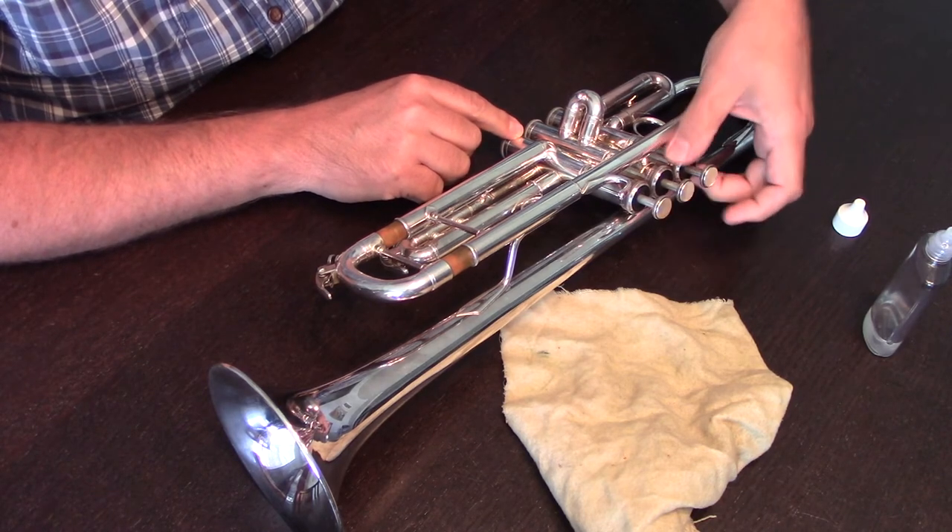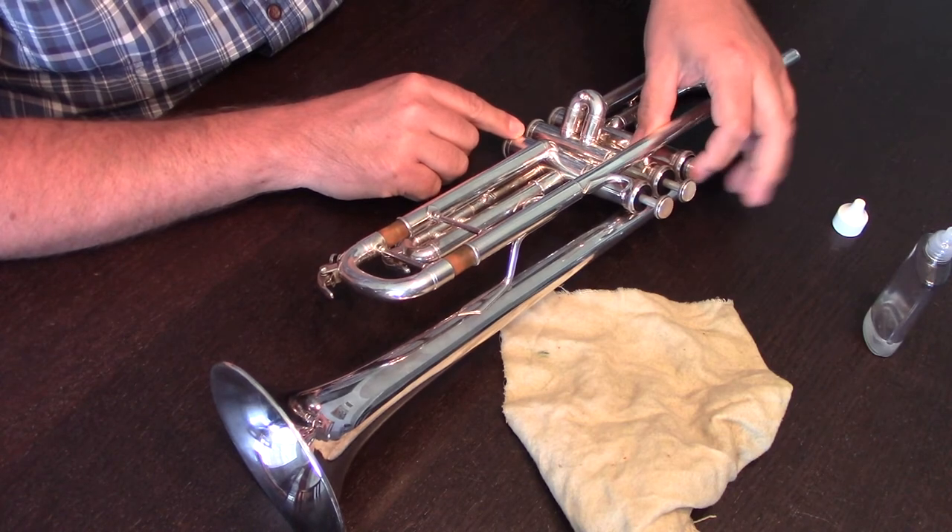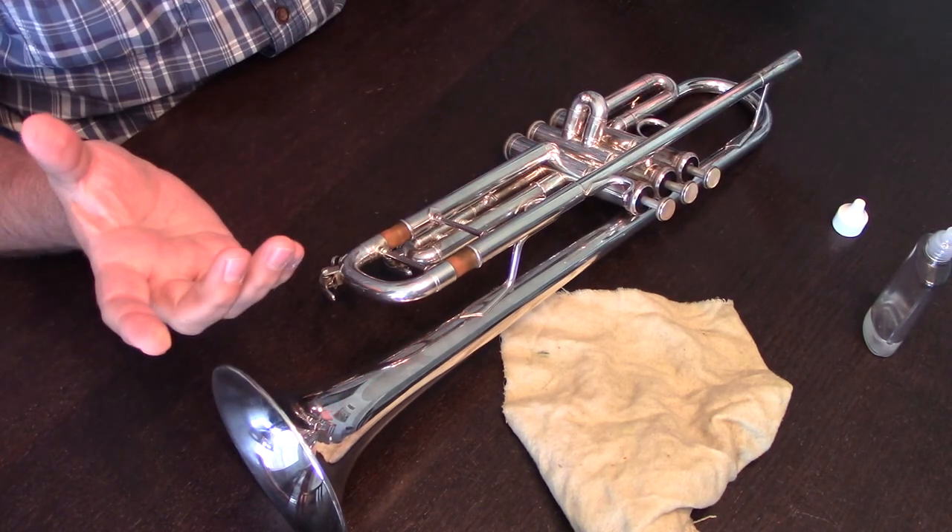We then tighten the valve back down. Depress the valve to make sure that it's well oiled and well lubricated, and we're set to go.